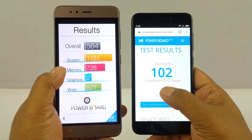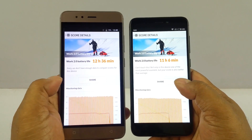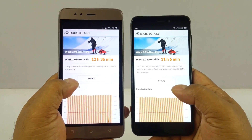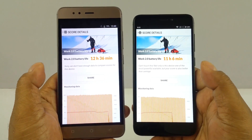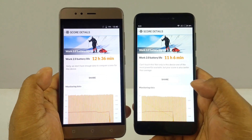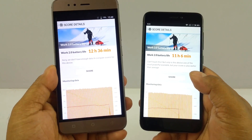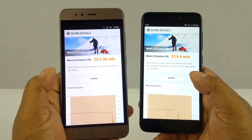When it comes to battery life, the Turbo 5 clearly wins thanks to its larger 5000 mAh battery. There is exactly 1.5 hours difference in favor of the Turbo 5 — despite having a slightly bigger screen at the same resolution. We got 11 hours 6 minutes screen-on time on the Redmi 4 versus 12 hours 36 minutes on the Turbo 5. So if battery life is extremely important to you, the Turbo 5 clearly wins.